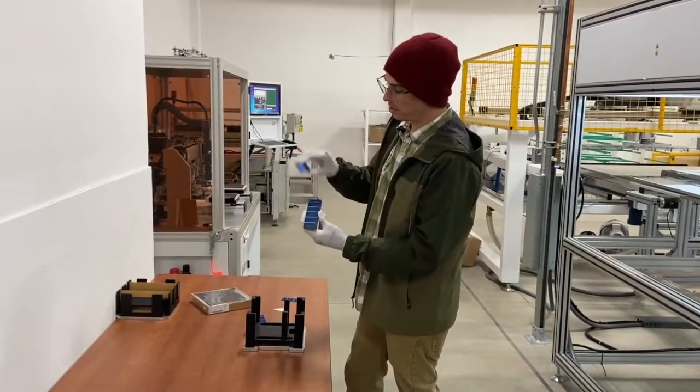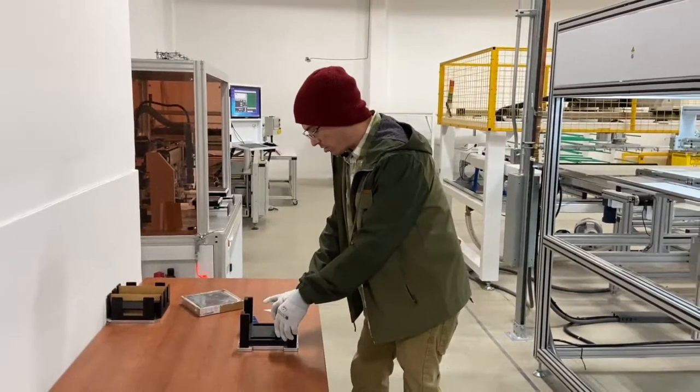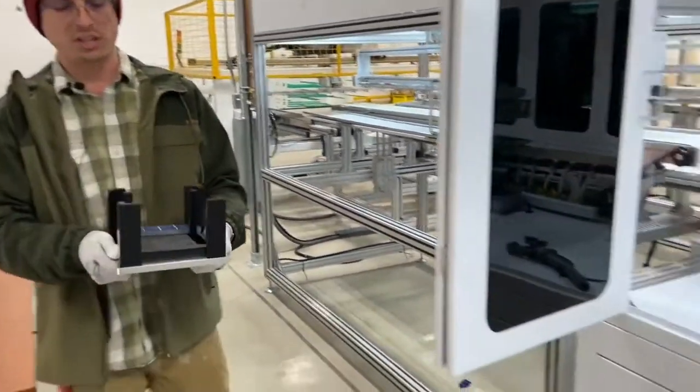So we take our quarter cells and load them into another magazine for the stringer. The stringer is an automatic welding machine that takes these quarter cells and welds them into a string for the panel.